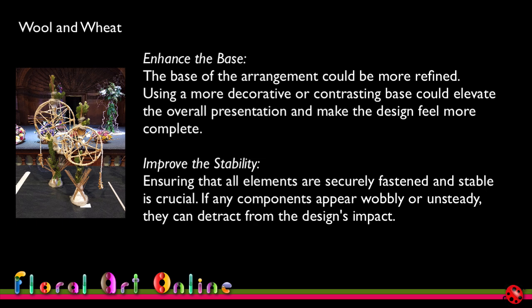The fourth suggestion is to improve stability — ensuring all elements are securely fastened and stable is crucial, as anything appearing wobbly can detract from the design's impact. I found this a fascinating comment from the AI, since all it looks at is the image. I don't know what it thought looked unstable unless it's the way the pasta and wheat placements across the base look like they might be falling out. So what I probably needed to do, as the earlier comment noted, is improve that base area so it doesn't give you the feeling that it might be a little bit unstable.